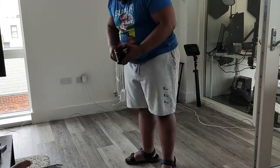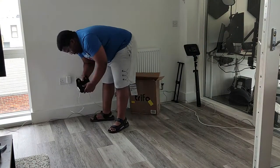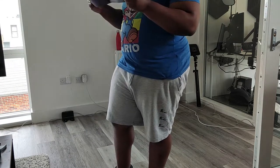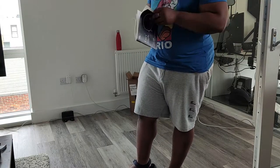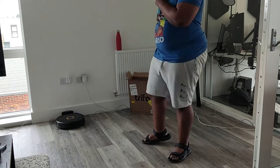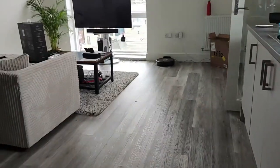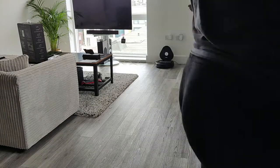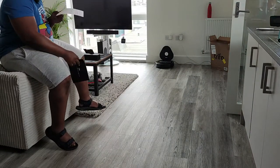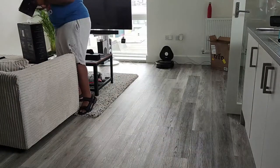Setting up the device was pretty simple. It comes with this dock which you just plug into a wall. You have to make sure it's got at least one metre of space on either side and it's not near the stairs so the thing doesn't fall down — even though it's supposed to have cliff sensing technology. Once you set that up, you just put down the robot in front of it, press the home button, it recognises where its charging base station is, spins around and reverses into the station to start charging.